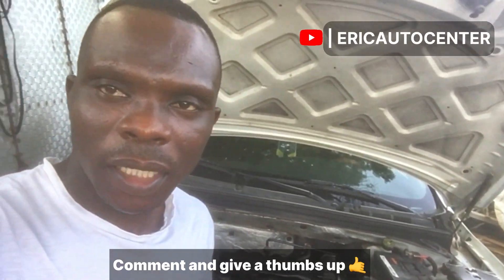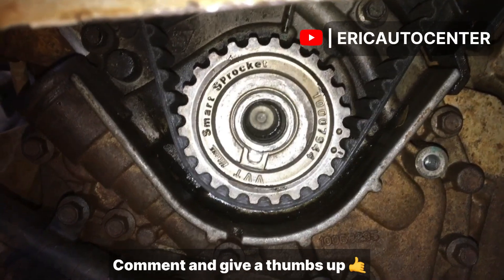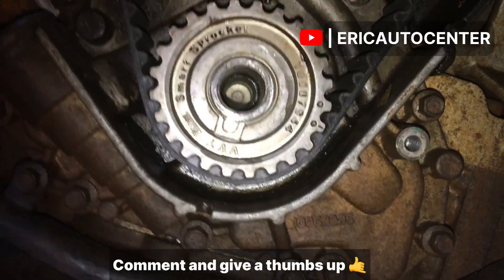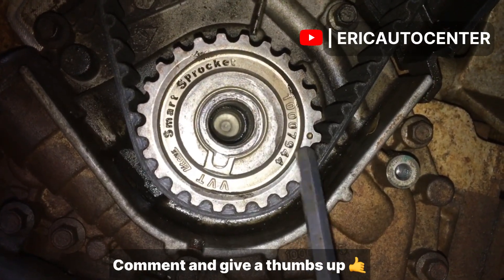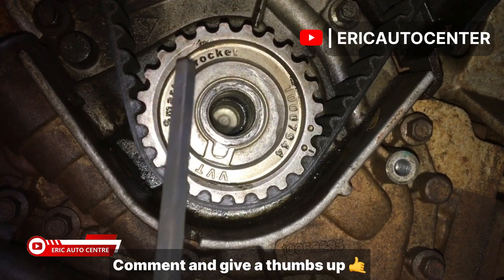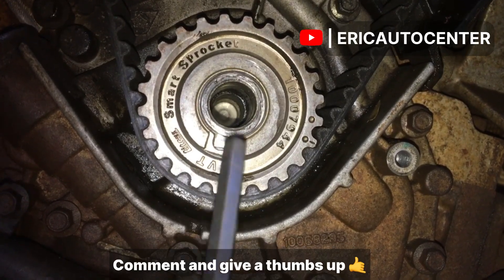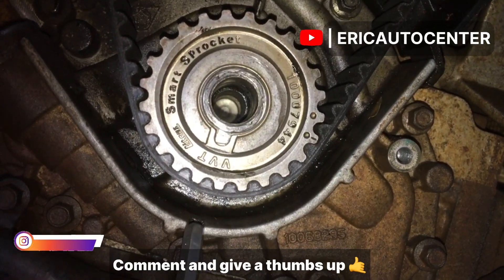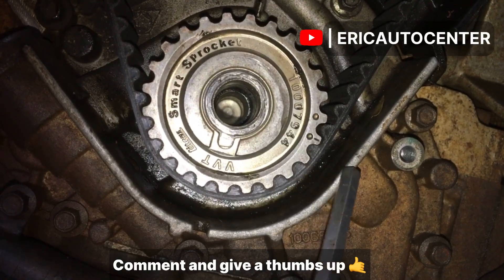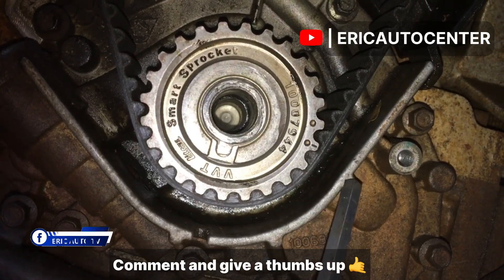Okay, so for the TDC mark — this is how it will be. It confuses a lot of people, especially these two marks here. You can see it's a smart sprocket, and this is the main key which is facing this side. So as soon as you get the TDC mark, turn it to this arrow to fit this hole here and you get the mark.